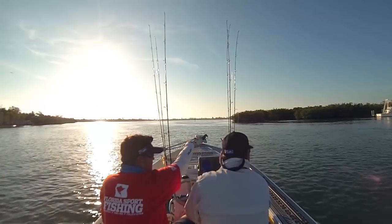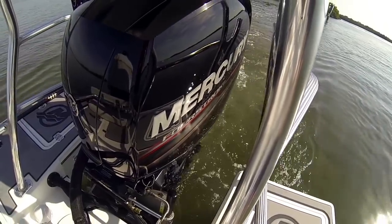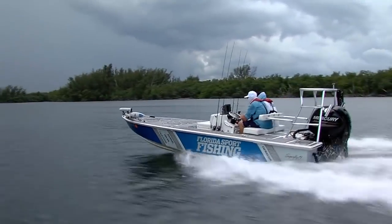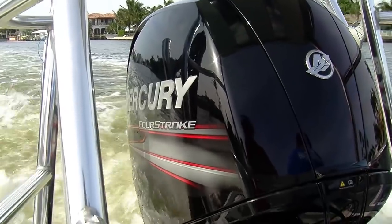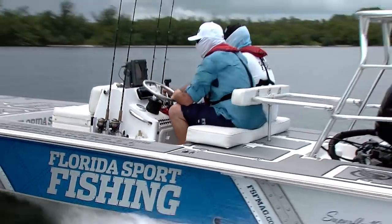We all know a major benefit to four-stroke outboards is how quiet they are. As part of its world-class sound management technology, the Mercury 150 four-stroke features a special idle exhaust relief system. A simple baffle design and low-pass acoustic filter weaken high-frequency exhaust noise at idle speeds and provide quiet operation while on plane.